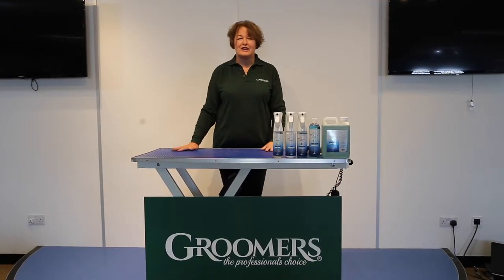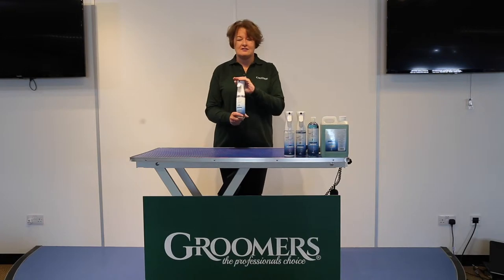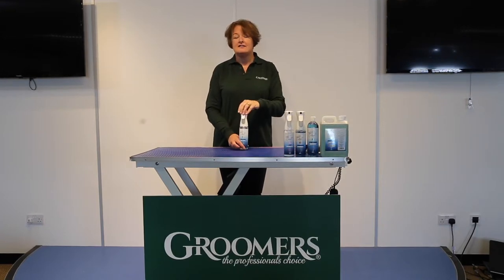Hi, my name is Julie Harris. I just want to introduce you to my signature range. The whole range has the same fragrance, and this is the Gloss Coat Spray. It's a lovely spray, ideal for popping onto the dogs just before they go out.